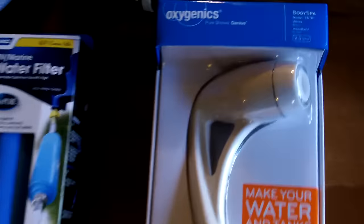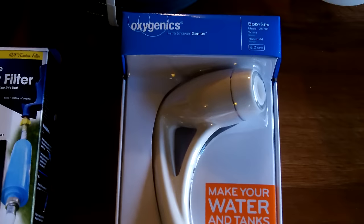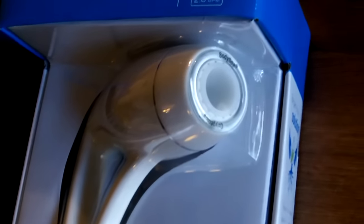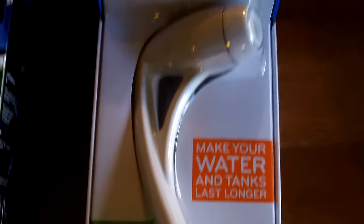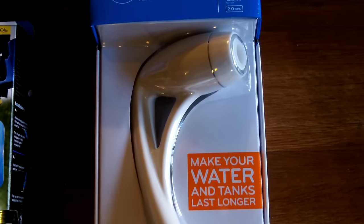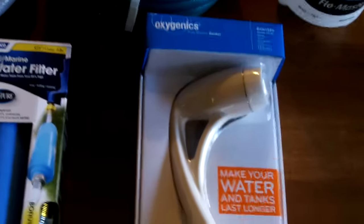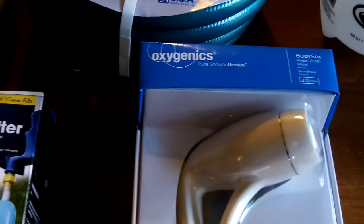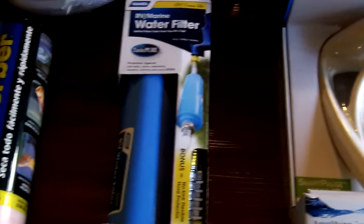Watched a lot of videos on YouTube regarding this Oxygenics Body Spa. It replaces the one that comes in the trailer for your showers. This basically uses the same amount of water, but oxygenates and infuses it to make a lot more pressure. In my RV I have what's known as a wet bath, so to make the most of the water and a quick shower, I bought this Oxygenics head on Amazon — I think it was $31. It got a lot of high reviews on YouTube and from R-Podders. I belong to an R-Pod group on Facebook, and many of them recommend this. That's where I pick up a lot of ideas on the R-Pod.